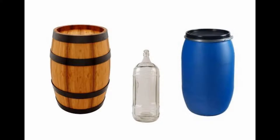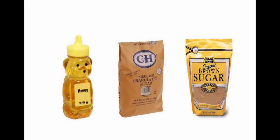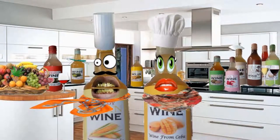Then put in your fermenting container, add sugar and yeast, and let ferment for 2 weeks. Then filter your wine.